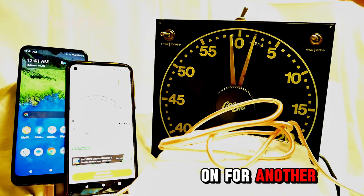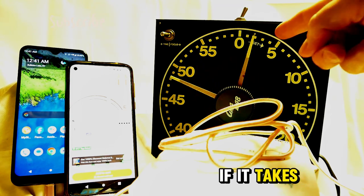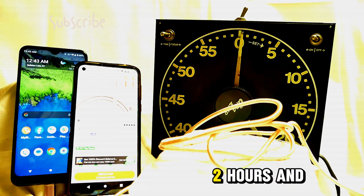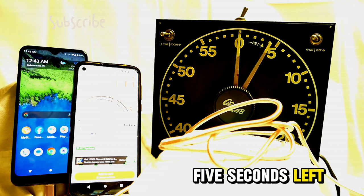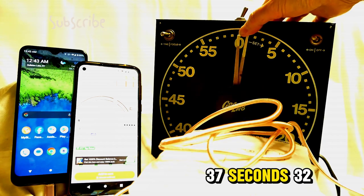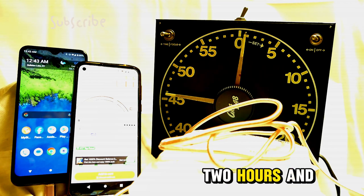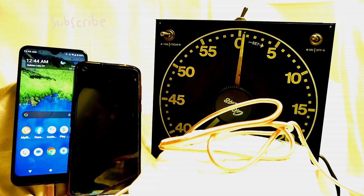We did not make it. Two hours and 37 minutes — still at 99 percent with 30 seconds left. We did not make it in two hours and 37 minutes. I'm putting it on for another minute — that'll make two hours and 38 minutes to get to 100 percent, if we get there, for this so-called fast charger from Temu.